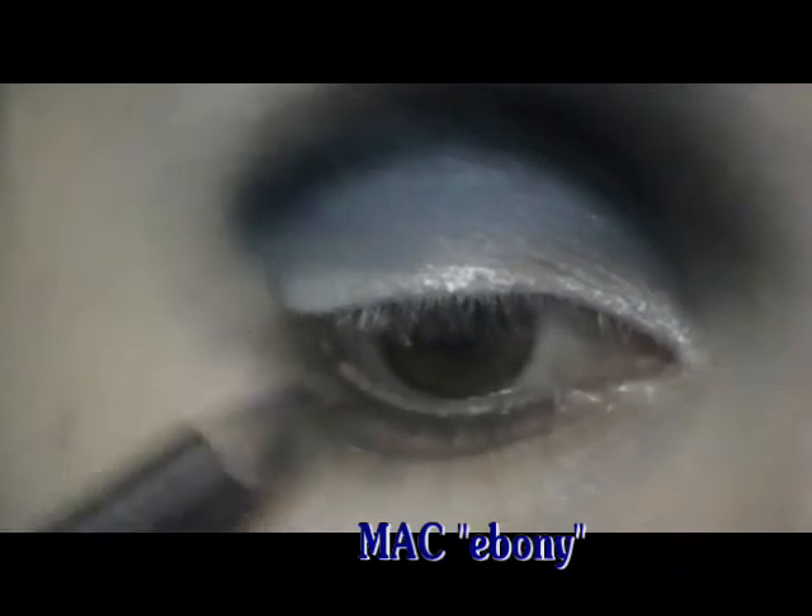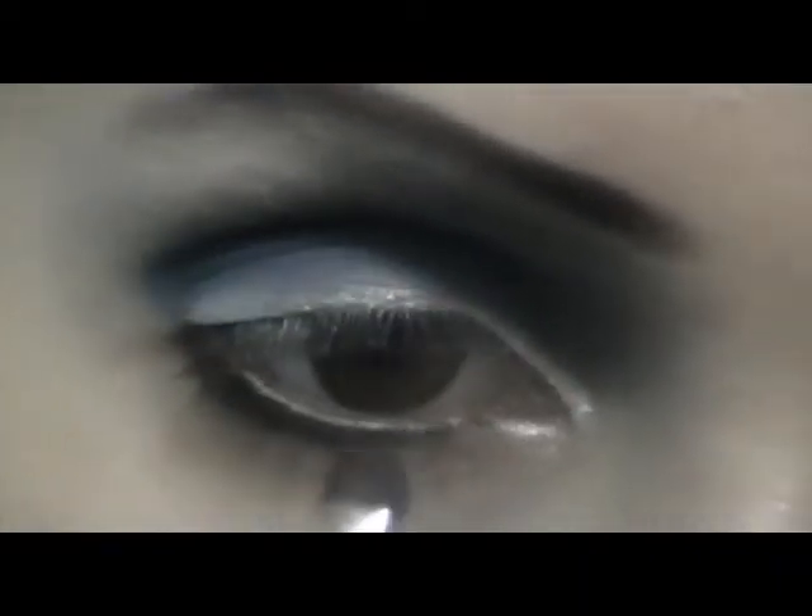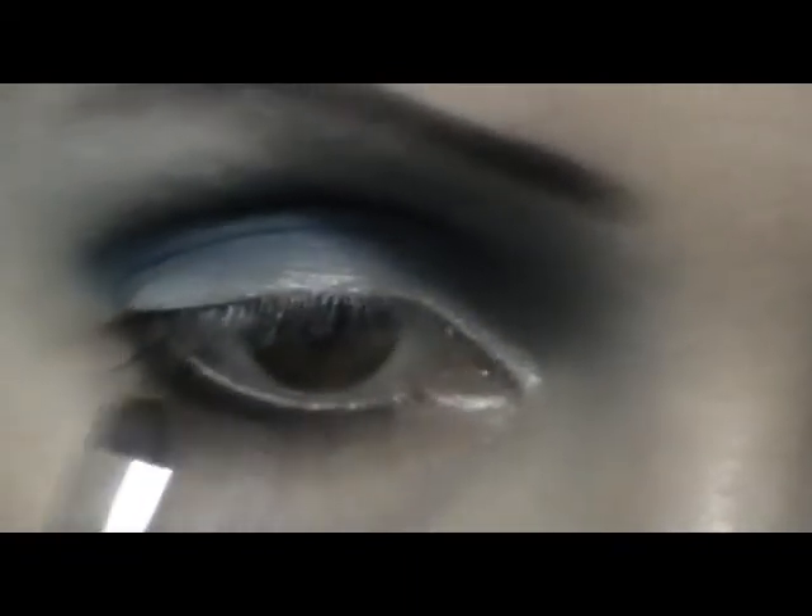Now work on the lower eyelid. Take the same dark pencil and draw the line, using a small smudge brush to help. Move towards the inner corner blending the line, stopping where the lash line stops. Then blend the color downwards, make some dots, and with the brush pull the color downwards.